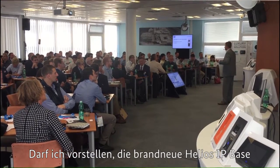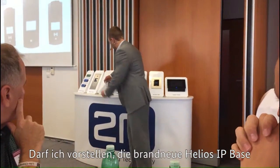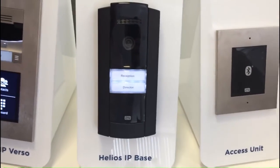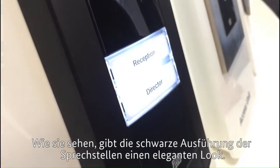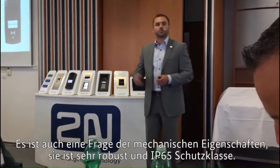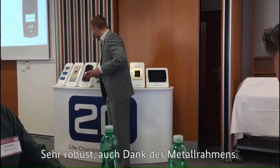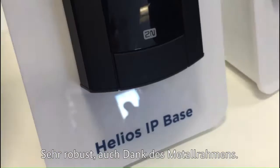Let me present the brand new Helios IP Base. It's not only about the look — we've chosen this beautiful black color to make it look elegant, but it's also about the mechanics. It's a robust IP65 outdoor rating, and very robust thanks to the metal U-shaped frame.